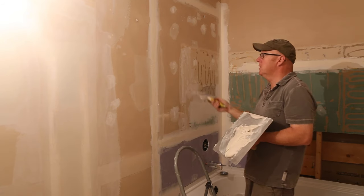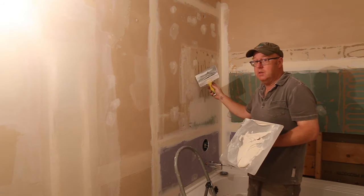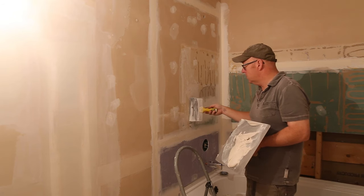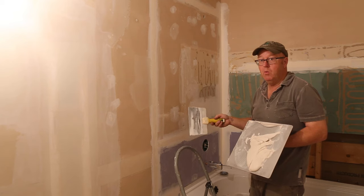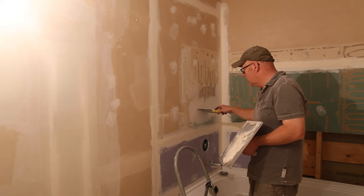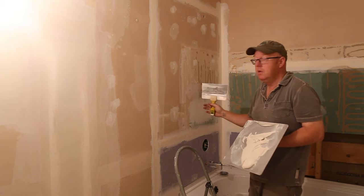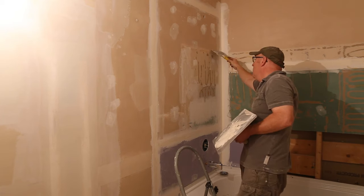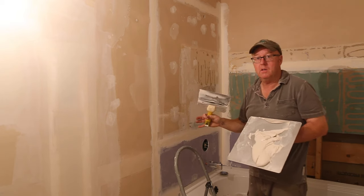Now I'm going to finish up the rest of this. Even though this area is getting tiled, you still want to do a nice job. The flatter it is, the flatter your tile job is going to be, and it's going to be way easier to do. We're not going to put four coats on here, but we'll still make it look nice and true. You still want to do a decent job on the corners too, because you're going to have to finish your corner — if you leave a bump there you'll just have to deal with it when you're tiling.